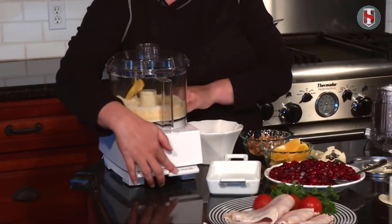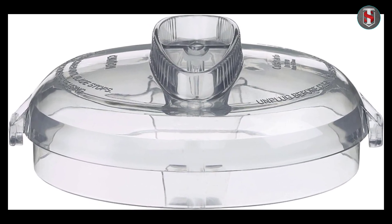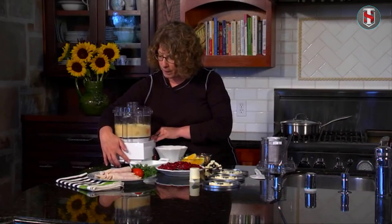Cleaning the Mini Prep three-cup processor is a breeze. The removable parts are dishwasher safe, allowing for effortless cleanup. Additionally, the compact size of the appliance means it takes up minimal space in your dishwasher or sink.